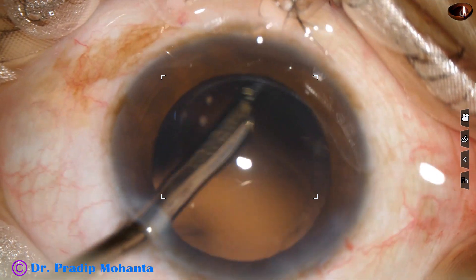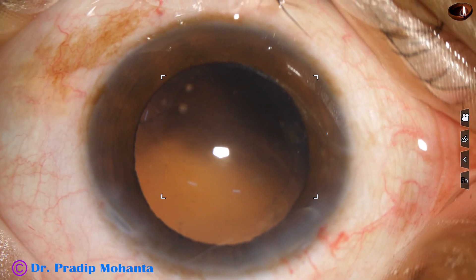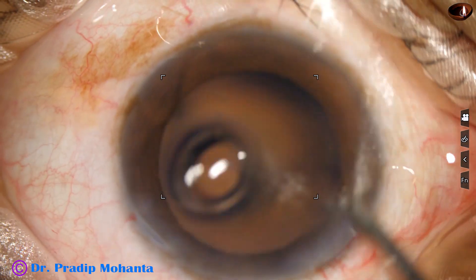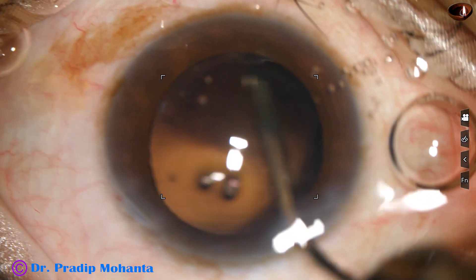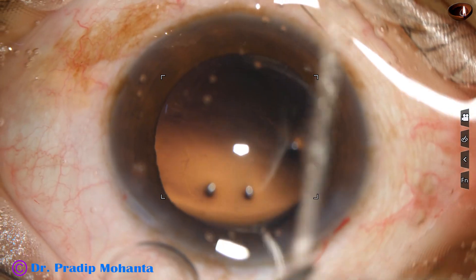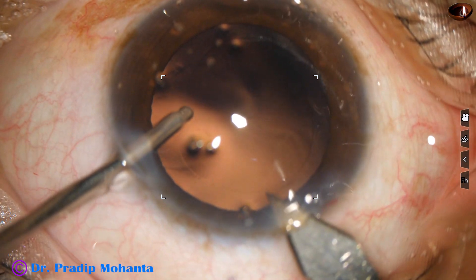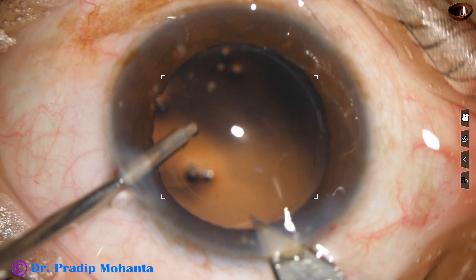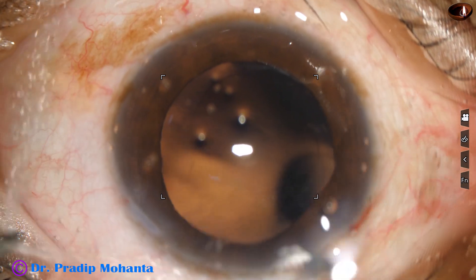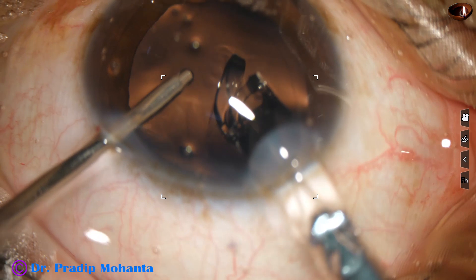The cortex is being removed by this Simcoe cannula. And now is the time to implant an intraocular lens. I'm going to use a B cartridge, so I'll enlarge the main incision a little bit — from about 2.8 millimeters to about 3 millimeters. And this is hydro-implantation of a single-piece monofocal intraocular lens.